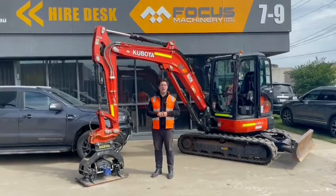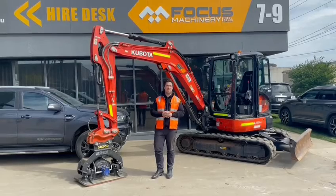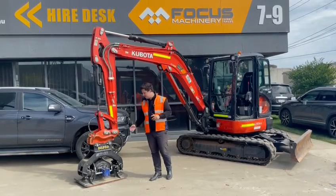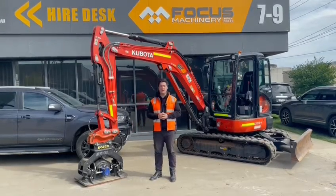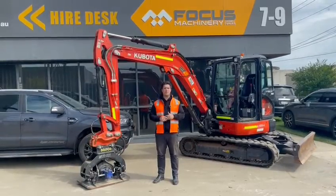Hi guys, my name's Addison and I'm the Sales Manager here for FMA Attachments. My job is to provide you with exceptional customer service. Today I'm going to be highlighting our range of Vibe Plates for our excavators. They range from 3.5 tonne all the way up to 25 tonne.